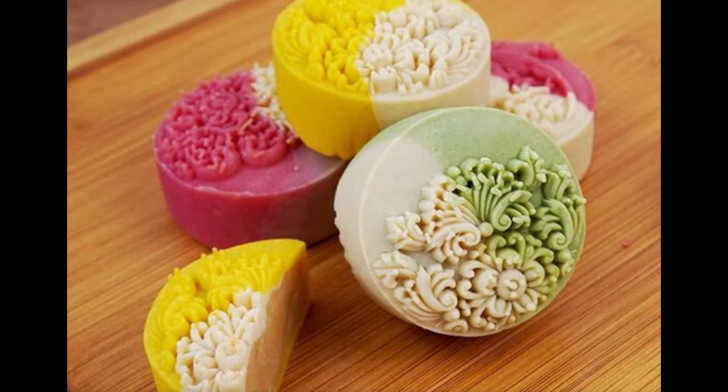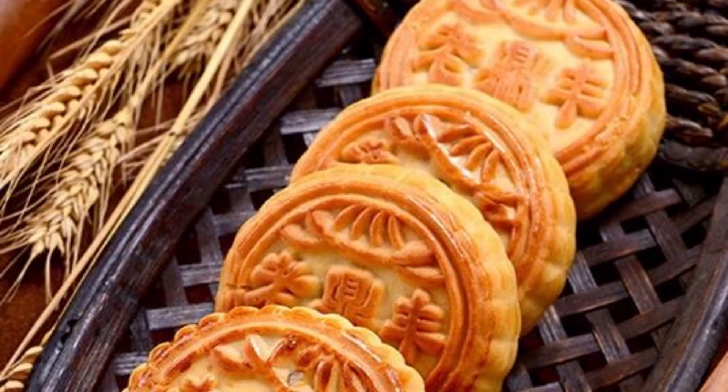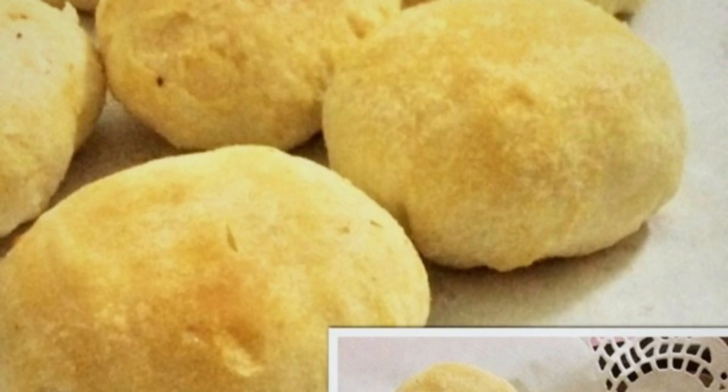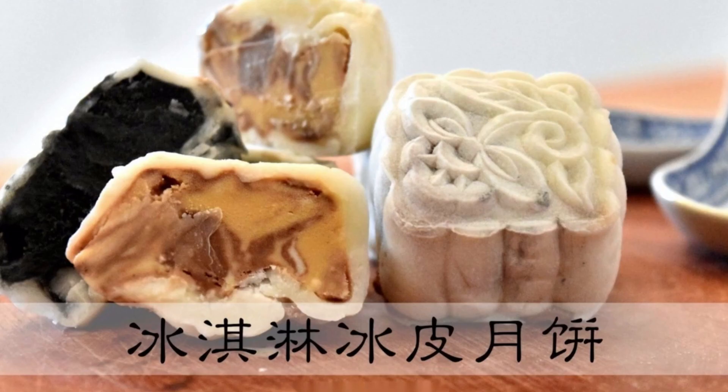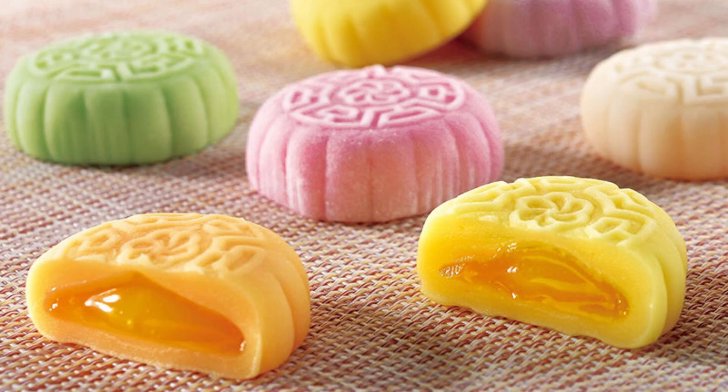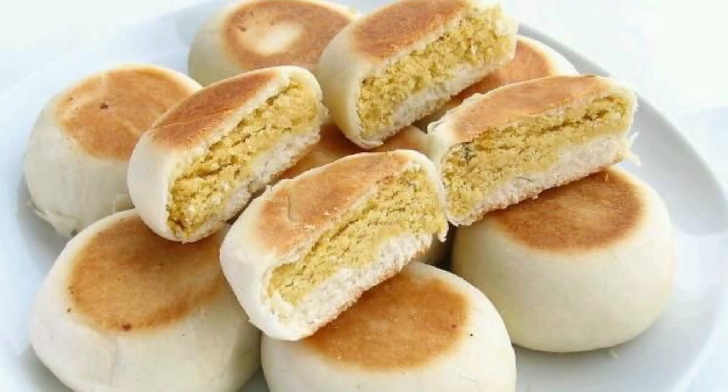9. Ha-style Mooncakes. The characteristic mooncakes in the Harbin area are made using the syrup extraction process to make syrup dough, or by using wheat flour, vegetable oil, and syrup to make puffy dough, or using wheat flour, white sugar, and cream to make puffy milk dough, then processed by filling, shaping, and baking. The pastry has a soft skin and a soft, crispy taste, including Sichuan-style pastry and milk-style pastry. A representative variety is the Ha-style five-kernel mooncake.